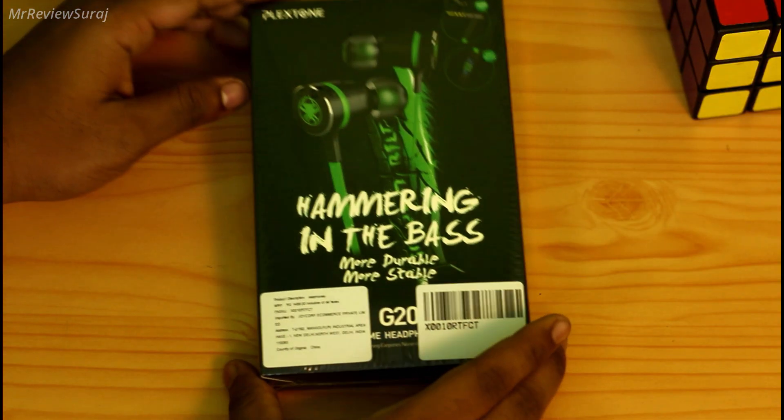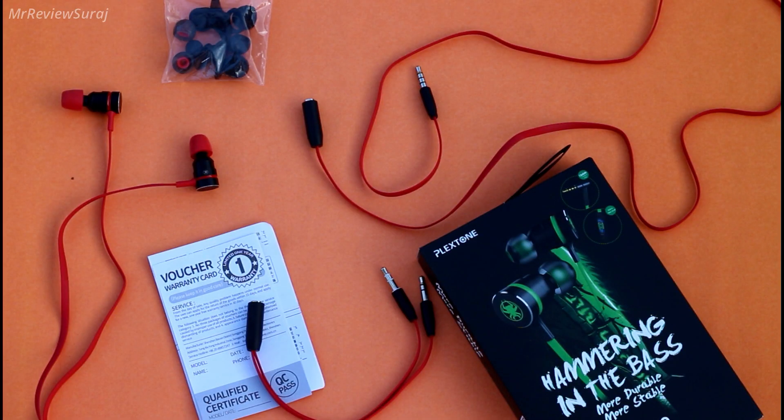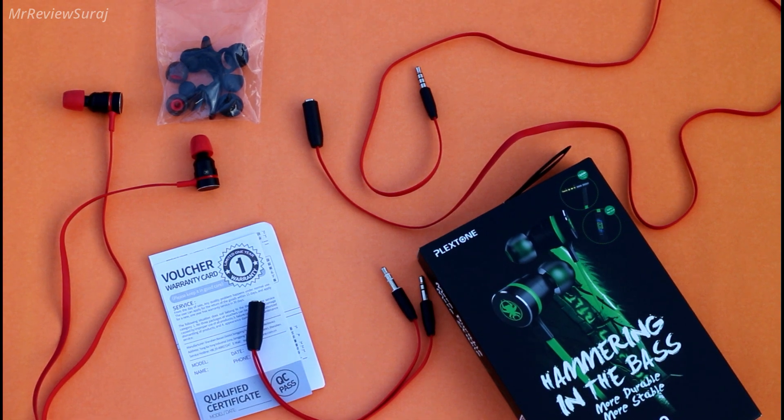Now it's time to unbox and see what we get inside the box. First we get the earphone itself, a warranty manual, an extra pair of ear tips with different patterns, a 3.5mm audio extension of 900 millimeters, and lastly a 180 millimeter computer audio patch cord.